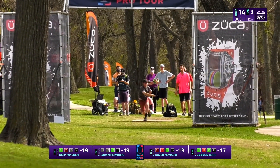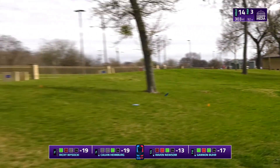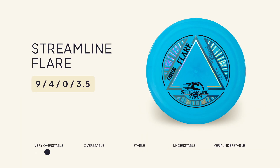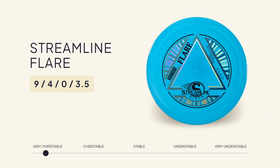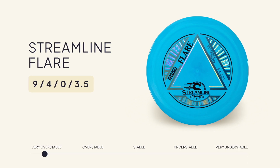The 14th hole at the Beast is just over 300 feet, sloping right to left, and it's a perfect hole for a forehand with a beefy disc that's going to reliably fade to the right. The disc that Raven throws here is an overstable distance driver, the Streamline Flare in Neutron Plastic. This disc is similar in flight characteristics to the widely beloved Innova Firebird, and is an ideal disc to throw when you need a predictable finish at the end or when there's windy conditions.